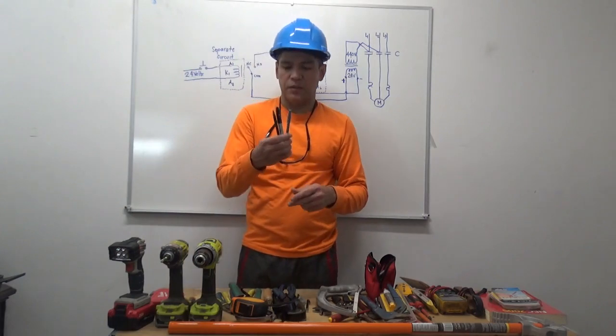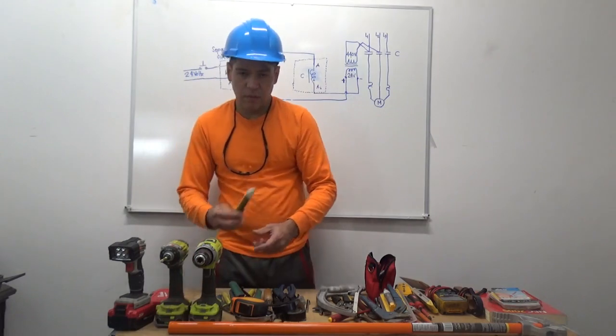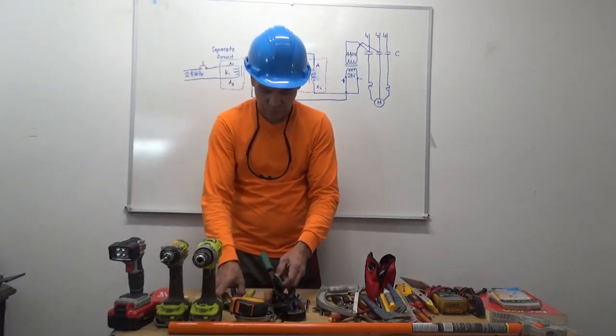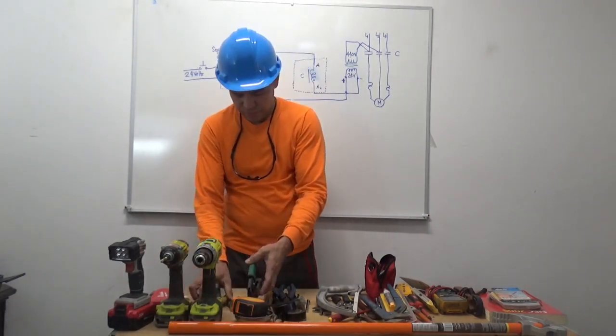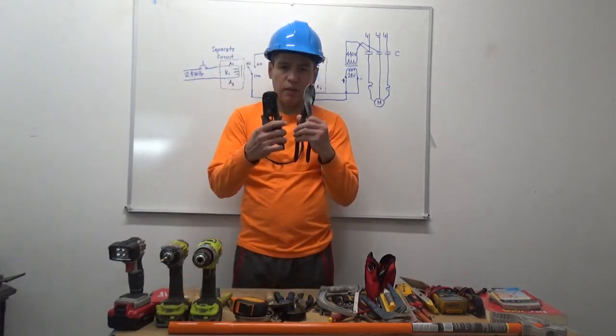Sets of drill bits, set of pens and sharpie, bolt alert, wire strippers.